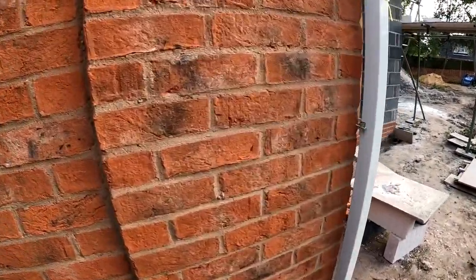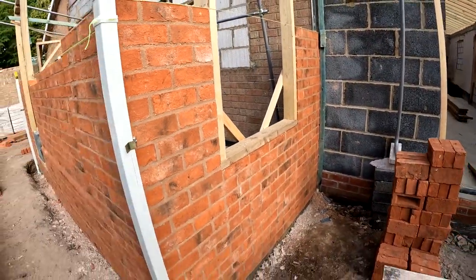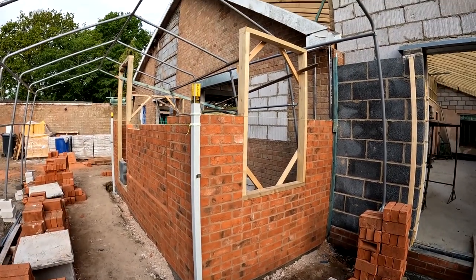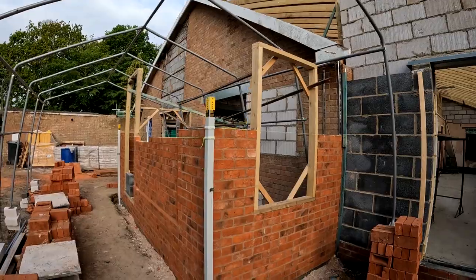We're getting near the end of the pool pile height. That's taking shape, it's looking good. You can see the whole setup.